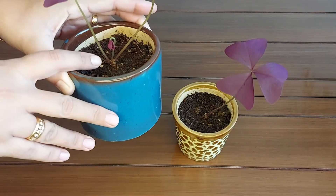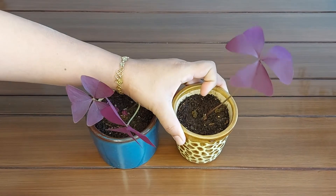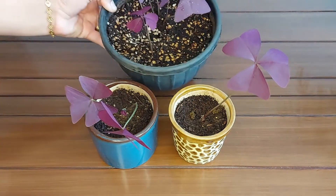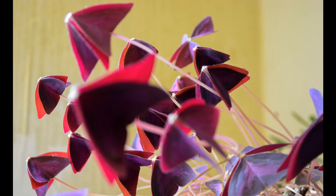After 15 days, they look like this. You can see very small plants which are coming from these bulbs. I have planted two bulbs almost one month back. Now you can see they have grown well in the last one month. They look very beautiful in the evening when they close their leaves — have a look.